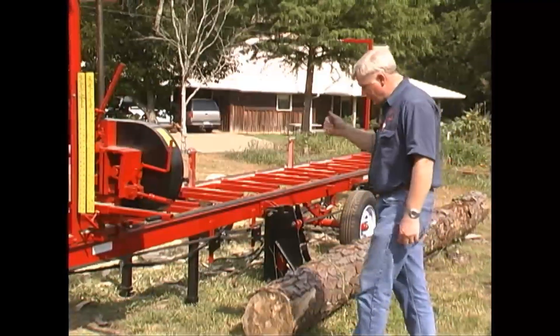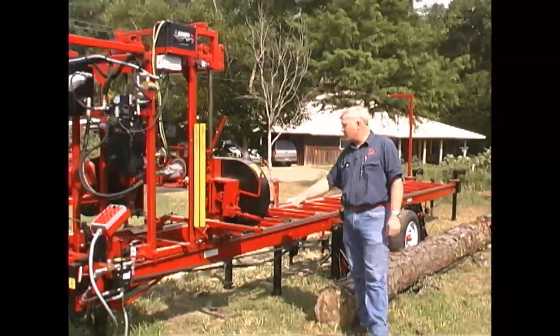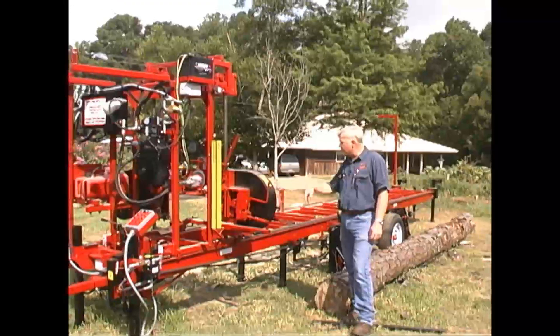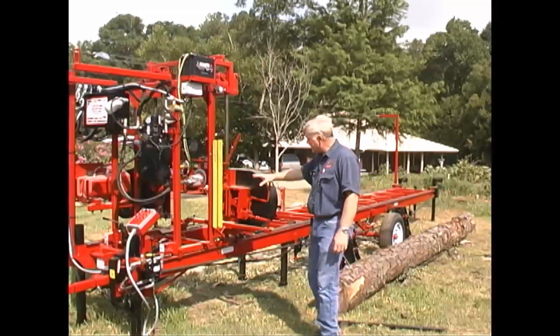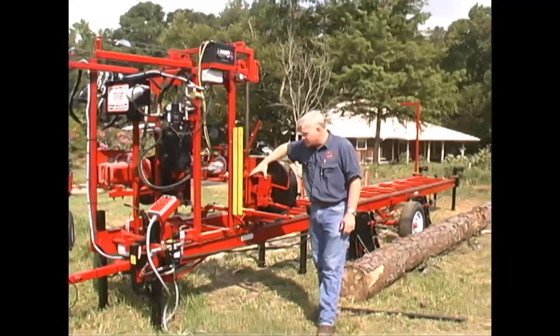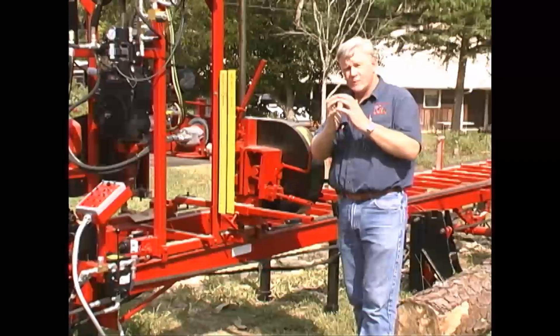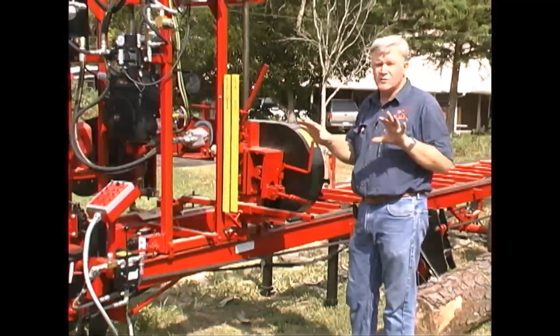This mill has steel wheels — they're 19 inch, they're ground true. It has the all adjustable roller guides that we put on all of our mills, and it's just an easy to maintain mill. It has the tensioning hinge like we put on our big mills, and it has a hinge system